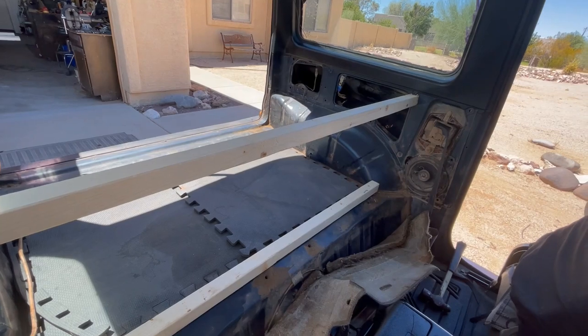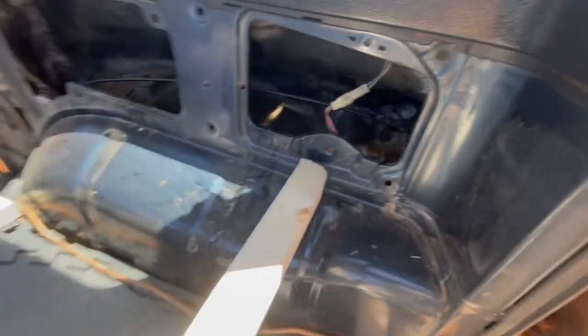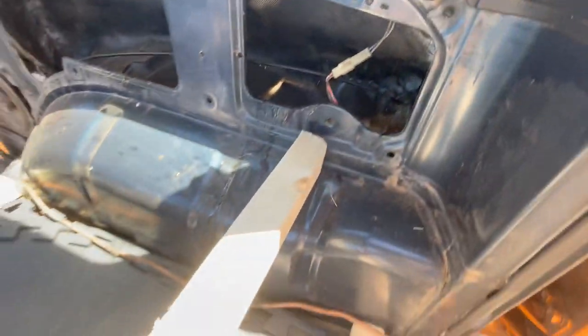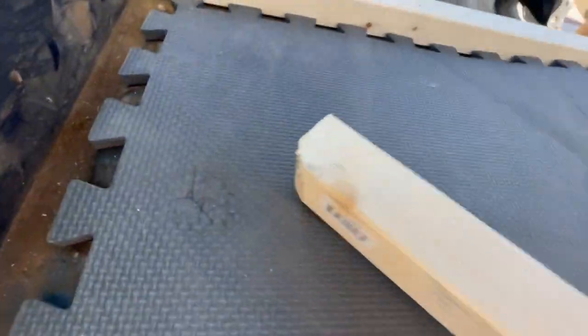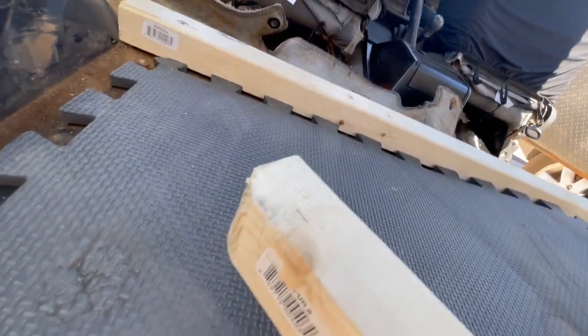Now we're going to go to the back and do the back of the box. This back corner here is a little bit rounded, so we want to get it back as far as we can. When you cut this one — it's also a 51 — I just rounded that off on both sides to fit in those grooves.